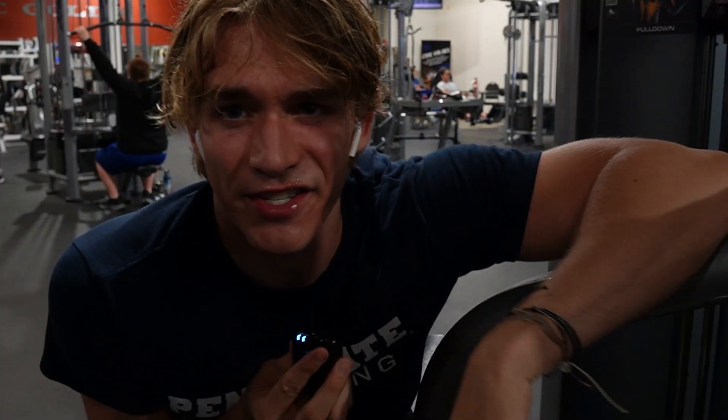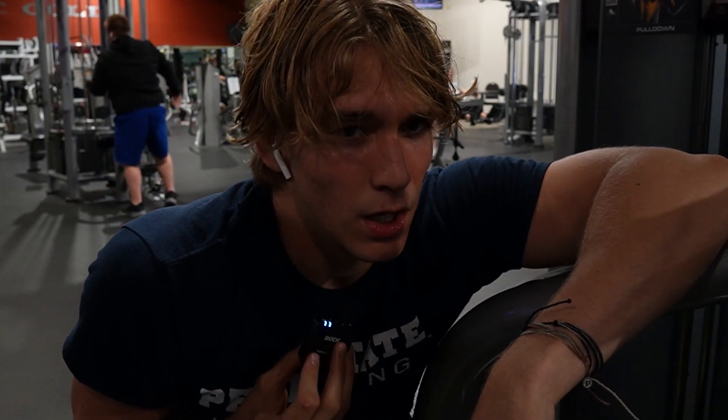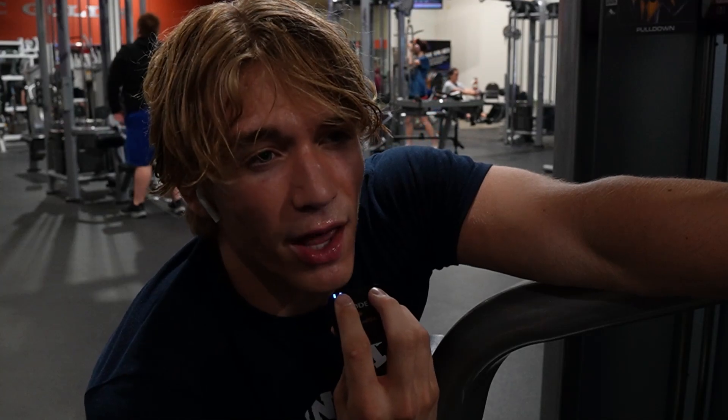Now that my chest is absolutely cooked to the point where I can't even chest press one plate, moving on to back — starting with four sets of eight on the lat pulldown machine. This machine is great for turning into a monster.